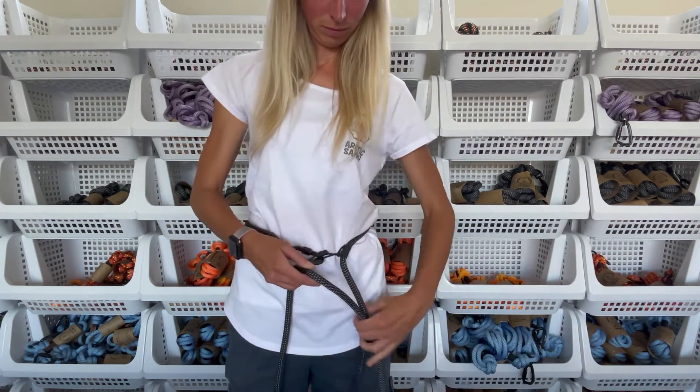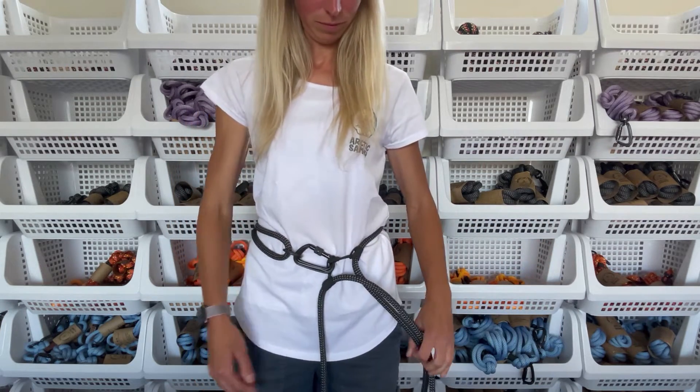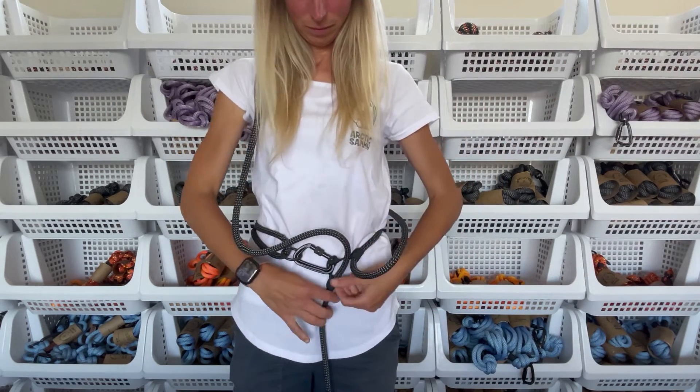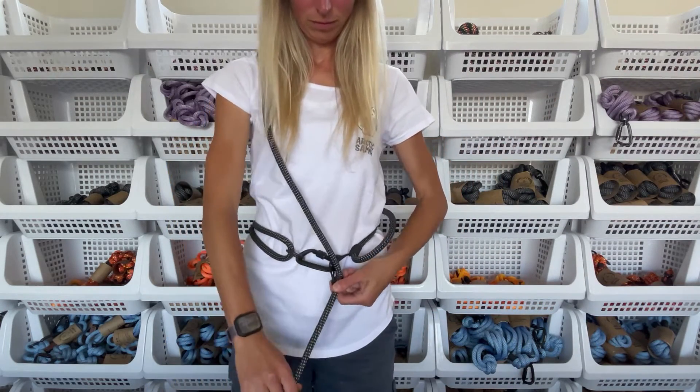The excess rope you can just let it hang down right next to you, or you can take it, put it around your shoulder just like this, and you're good to go.